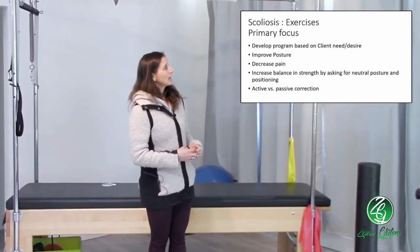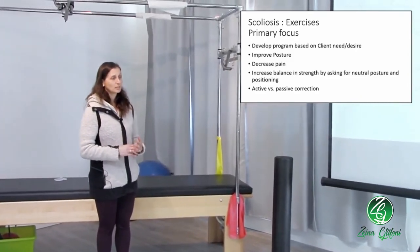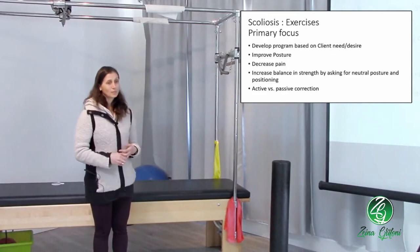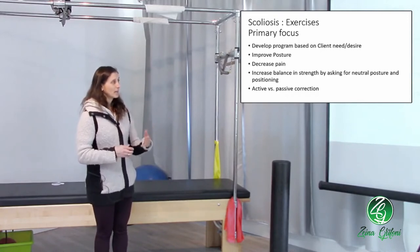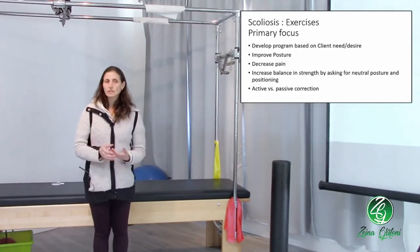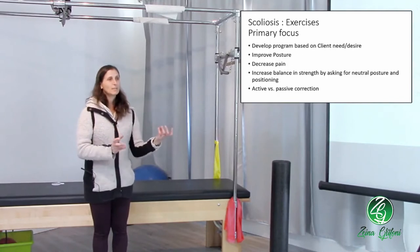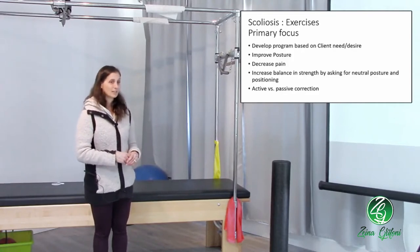So for exercises, what should be our primary focus? We need to develop a program based on the client's needs and their desires — that's always true, but it's really true here. We need to improve posture, and we're going to decrease pain if we improve posture. We need to think about increasing balance and strength by asking for neutral posture and positioning. We also need to focus on active correction versus passive correction. Passively correcting somebody is not going to give them long-term benefit. Having them actively correct themselves is what's going to make the difference, because then we're contracting the right muscles and actually putting some pull on the vertebra and on the curve from the muscles in the right direction.